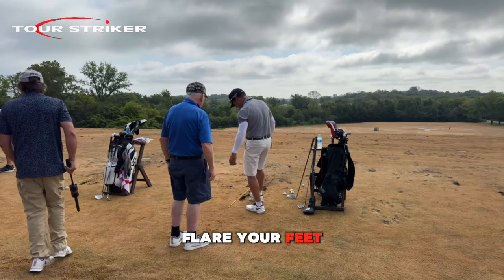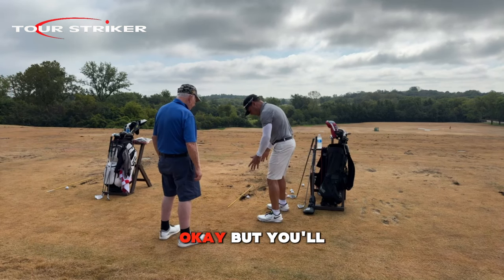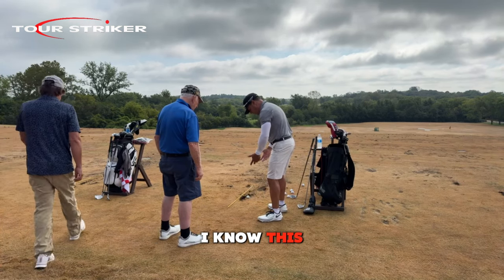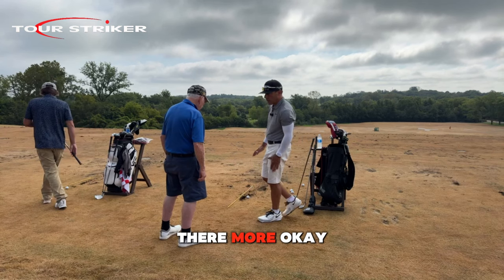You just got to flare your feet, my man. I know you feel balanced like this statically, but you'll get more comfortable. I know this feels weird to you, but I need you to be able to get there more. 'I will get there.' Yeah.